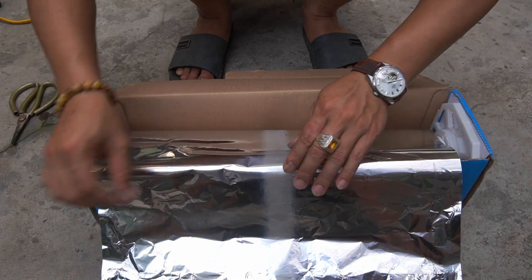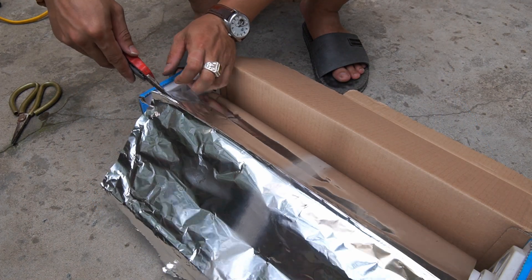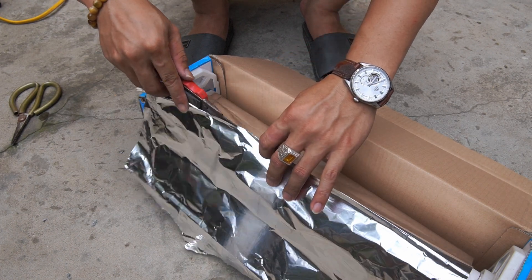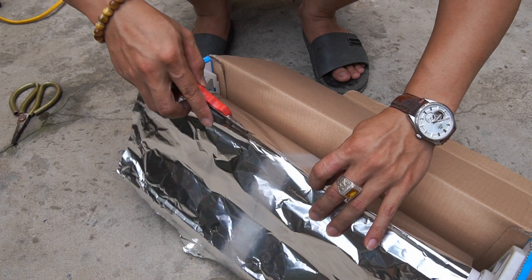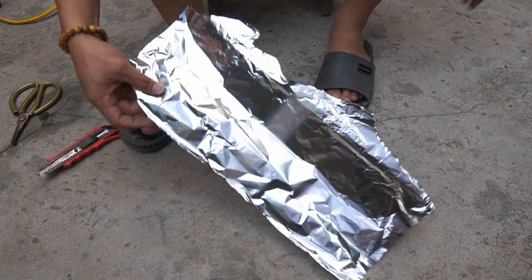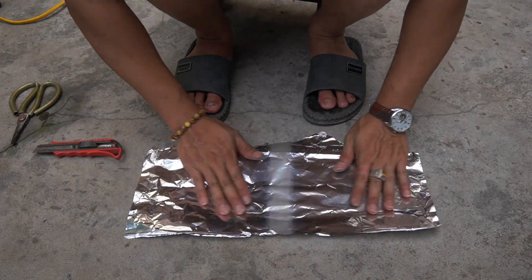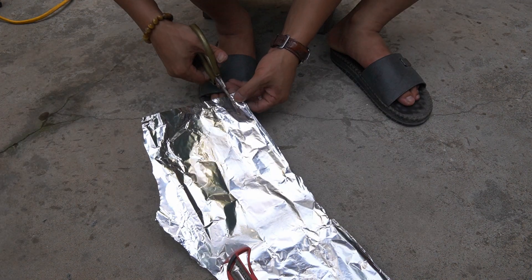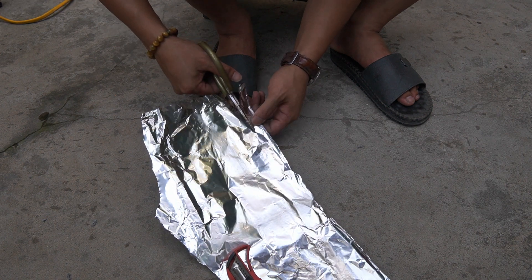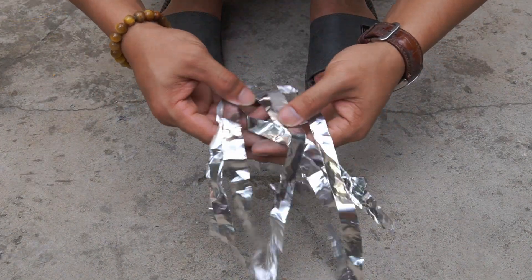Next, I used aluminum foil. I used scissors to cut the foil into 1.5 cm wide strips.